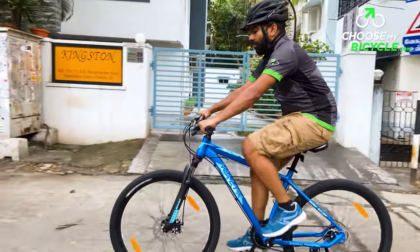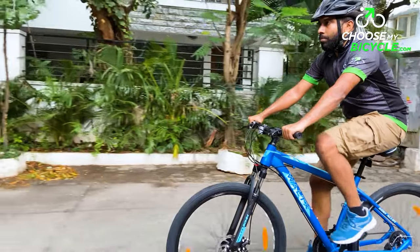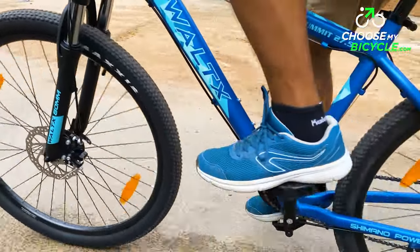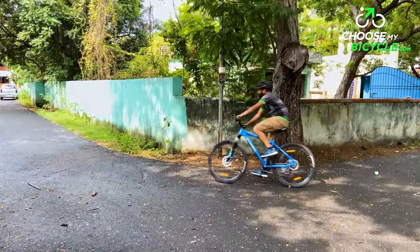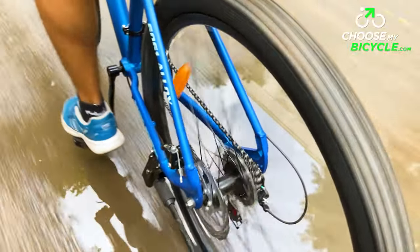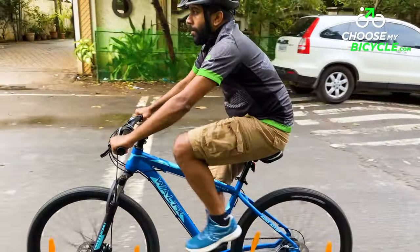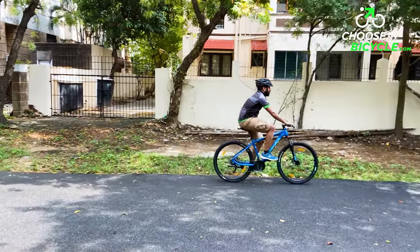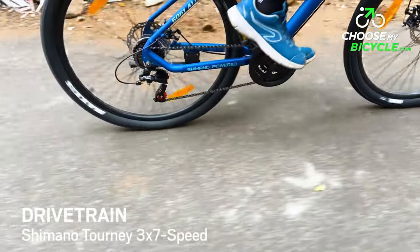The Summit 27.5 we test rode came in a full blue primary colour with a lighter shade of blue as the secondary colour for the text and graphics. The geometric blue pattern on the top tube was unique and definitely made the frame look stylish. The colour-coded suspension fork and saddle enhanced the overall aesthetics of this mountain bike.